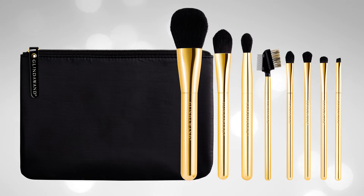Let's talk foundation. Most people believe you need to be a professional makeup artist or God himself to get a professional finish. I'm here to show you that with the right tools and a little technique, you too can achieve a flawless foundation always.